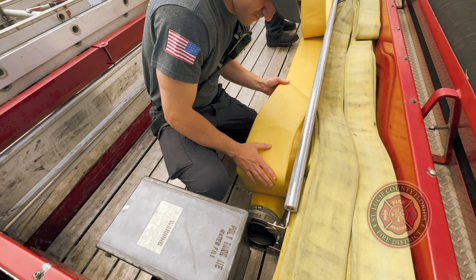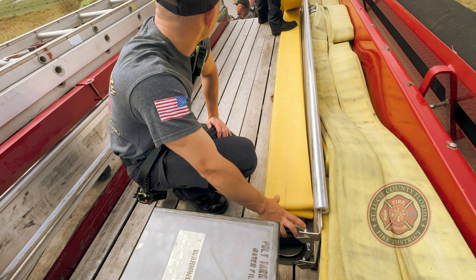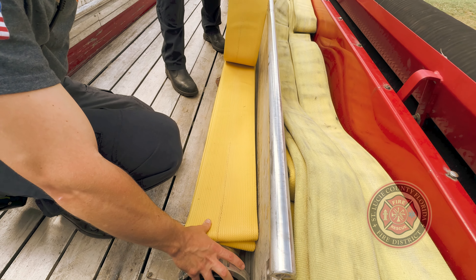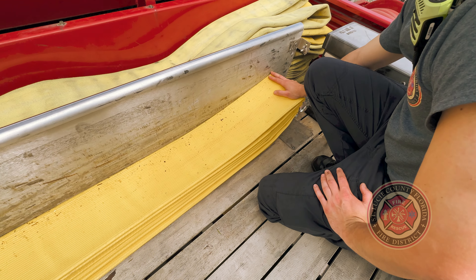First, start by the first coupling in the front of the hose bed on the driver side of the apparatus. Stack all 100 feet of the first section, making sure that the folds are staggered at the front and the back of the hose bed.